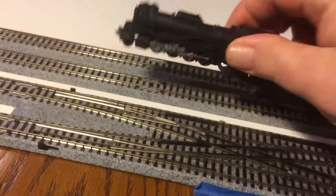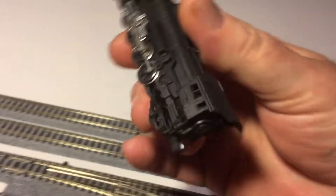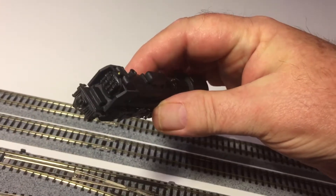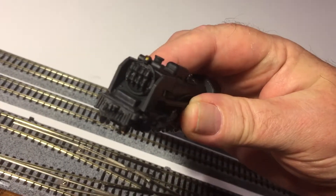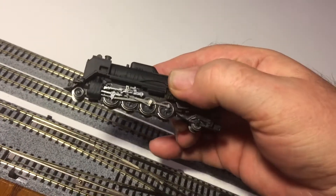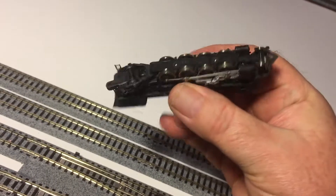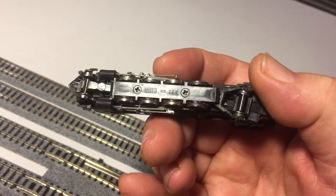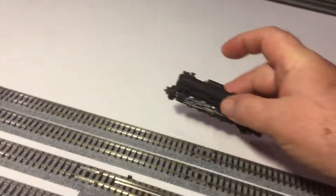I'll show you the individual pieces now. There's the engine. The cab's been altered, and it's got an Americanized pilot. All in all, it's a pretty neat looking engine that runs well. It says Kato 206 on the bottom — nice little hefty engine.